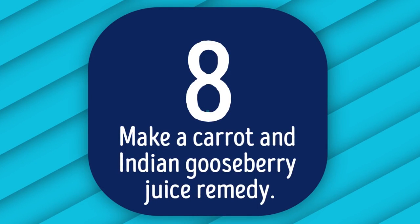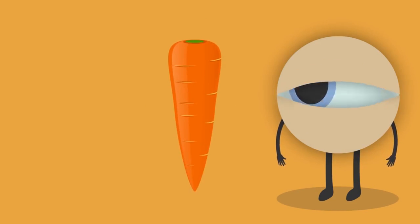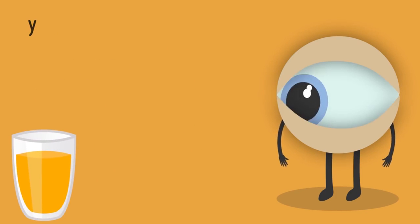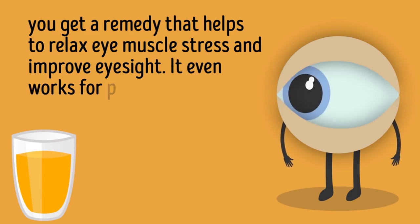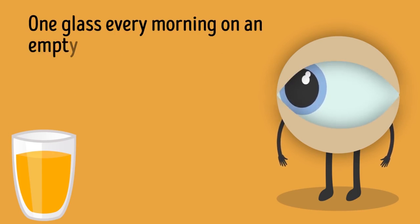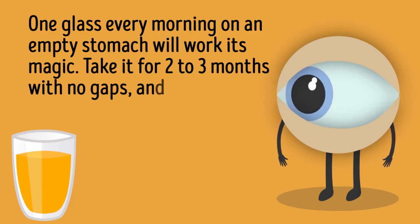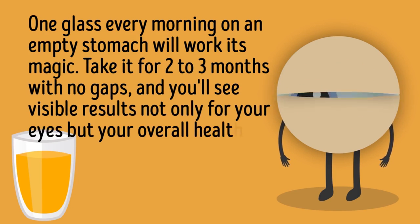Tip 8: Make a Carrot and Indian Gooseberry Juice Remedy. Carrots and gooseberry juice are packed with vitamin A and important antioxidants. Together they help relax eye muscle stress and improve eyesight — it even works for people with eye-related disorders. One glass every morning on an empty stomach works its magic. Take it for 2–3 months with no gaps and you'll see visible results not only for your eyes but for your overall health.